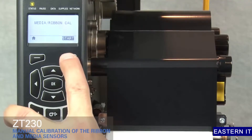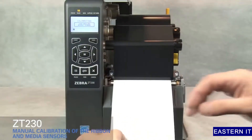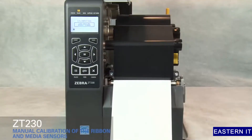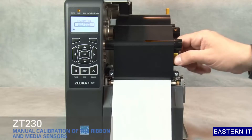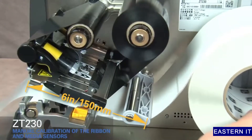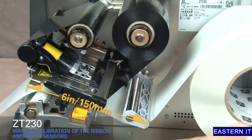Press Start. Pull media out and remove about 6 inches or 150 millimeters of labels from the liner. Rotate the gold print head lever up to open the print head. Roll media back into the printer so that only the backing is between the media sensors.